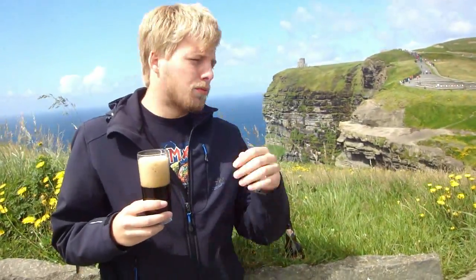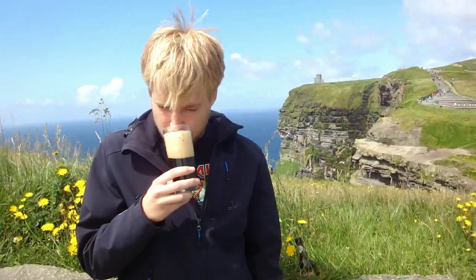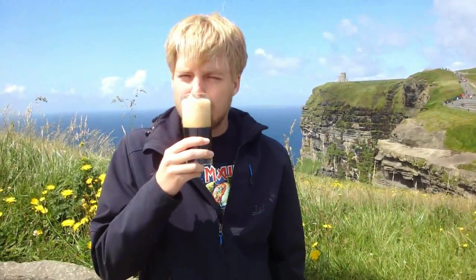Definitely some coffee notes on the nose, but it's not as rich as in some other coffee styles. I do get the coffee, a roasted malt, and a hint of darker chocolate in there.